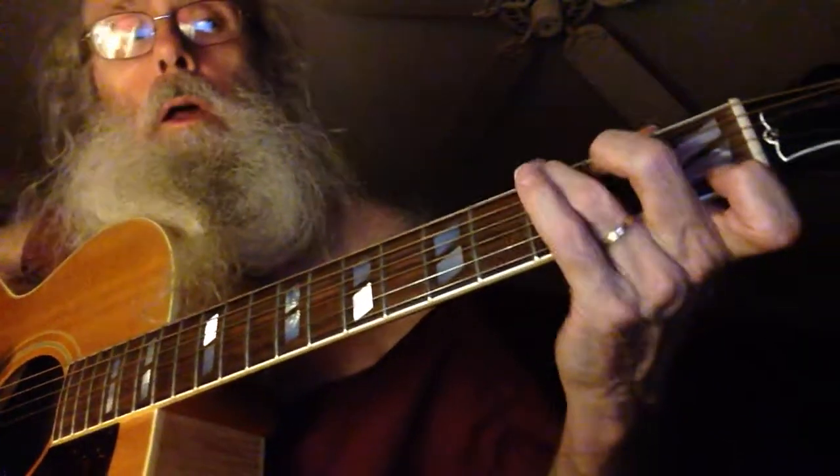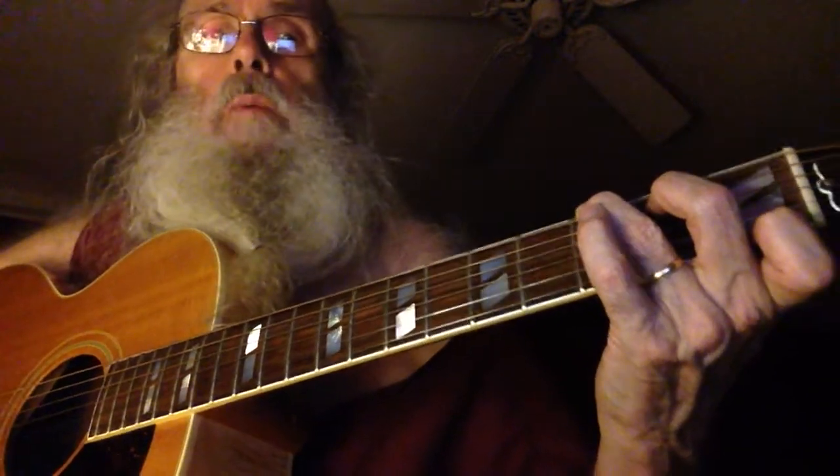Hello! The other day I was talking to someone about playing the G chord with the pinky, and I just figured out how to show it to you.